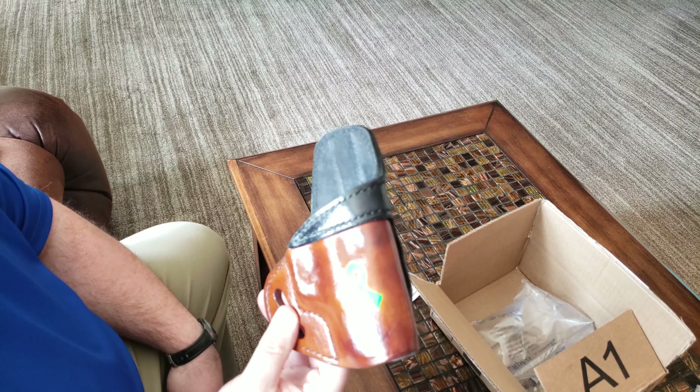It's got a nice — wow, this is amazing. Got a nice finish to it. The stitching is all top-notch, nothing sloppy. The belt slot cut out here, and then the loop on the back and the sweat guard. This is awesome. Ozzy, you really outdid yourself. This is crazy cool.